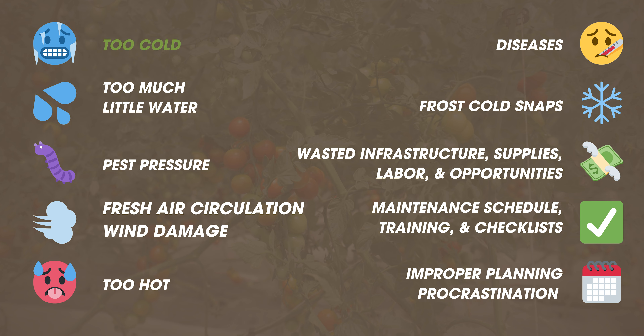We're looking at things like weather, disease, too much or too little water, how to get around frost and cold snaps, pest pressure, wasted infrastructure, supplies, labor, and opportunities within your growing season. We're also going to look at fresh air circulation, maintenance, training, checklists, heat, and improper planning and procrastination.